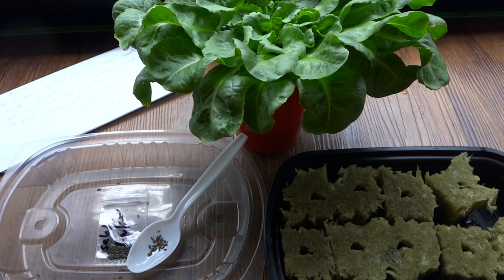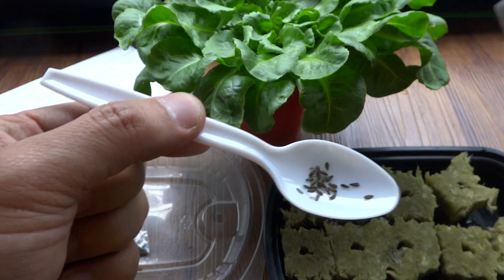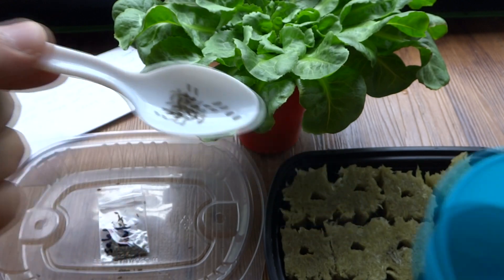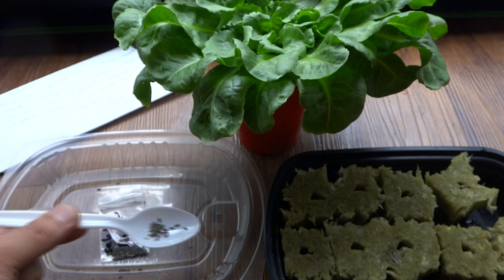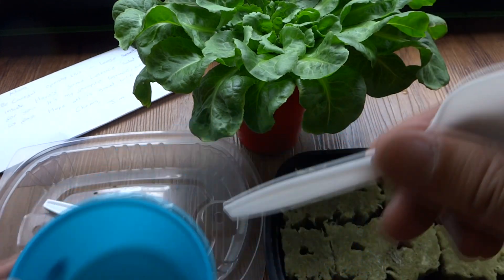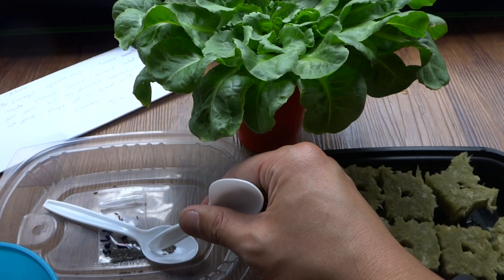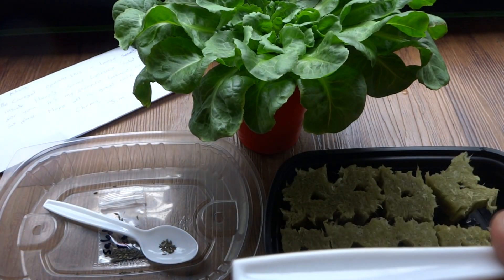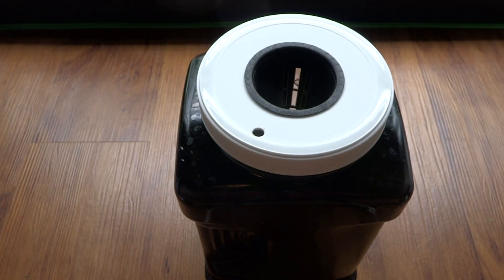The seeds are very, very small so they're hard to pick up. What I like to do is have a little container of water and use the tip of a spoon or any utensil — just dip it in the water and then you can pick up the seeds that way. It's very easy; they stick right to the spoon. Just put two seeds in each hole.